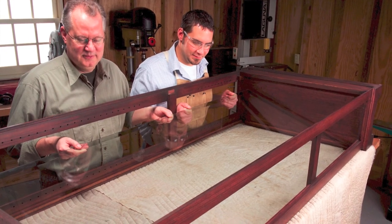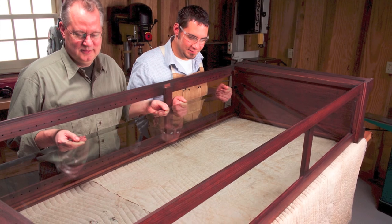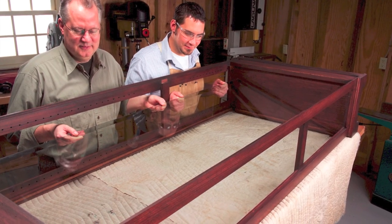Lower the front glass panel through the back of the cabinet. This large piece of tempered glass is heavy and awkward to maneuver, so get help.